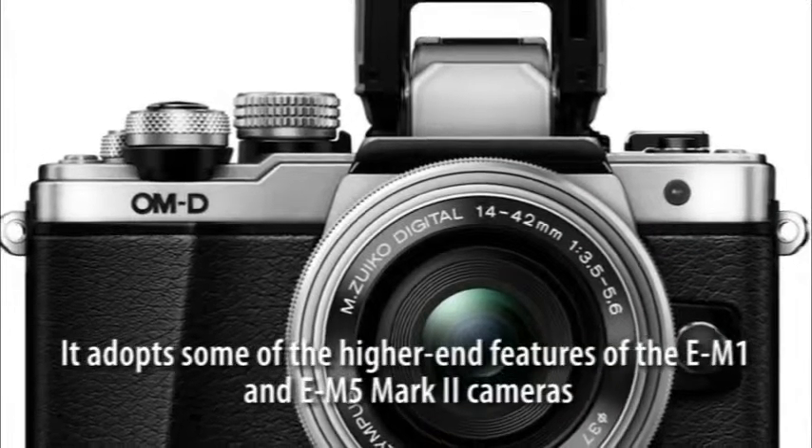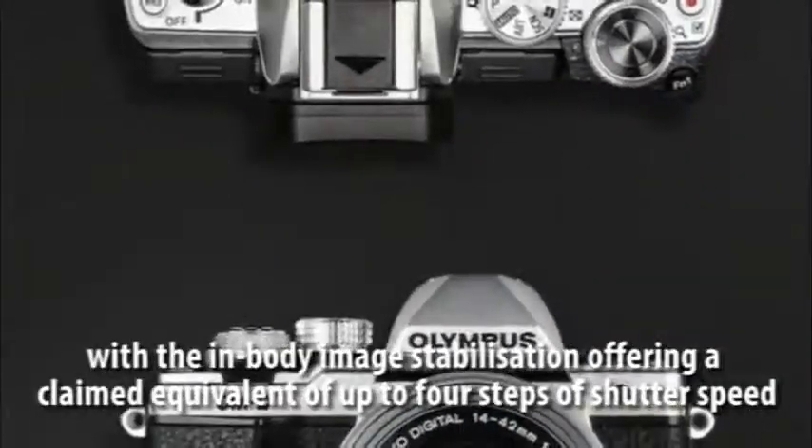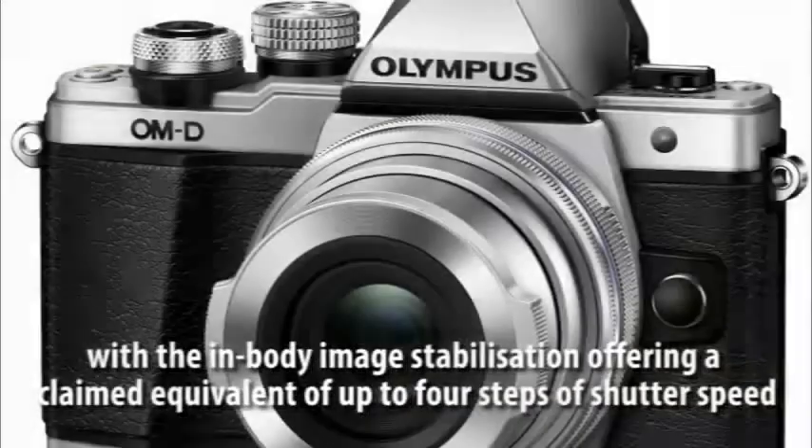It adopts some of the higher-end features of the EM1 and EM5 Mark II cameras, with the in-body image stabilisation offering a claimed equivalent of up to four steps of shutter speed.